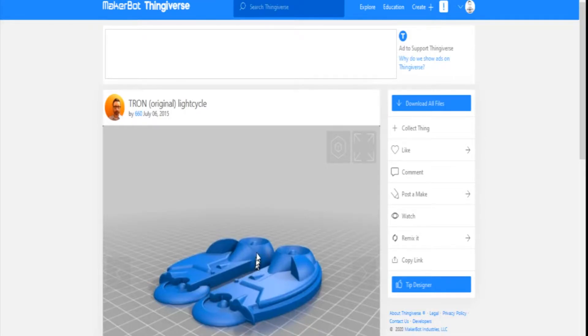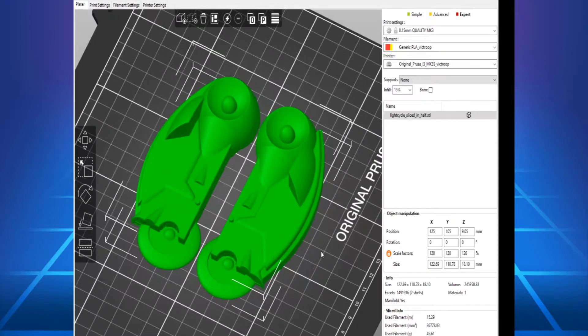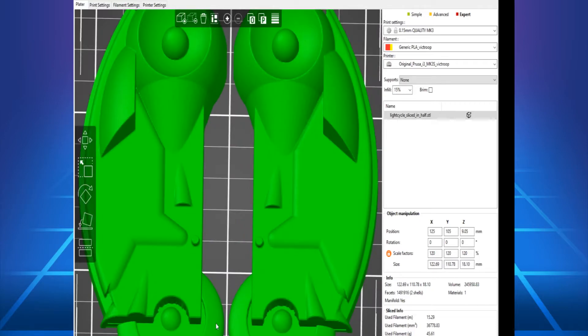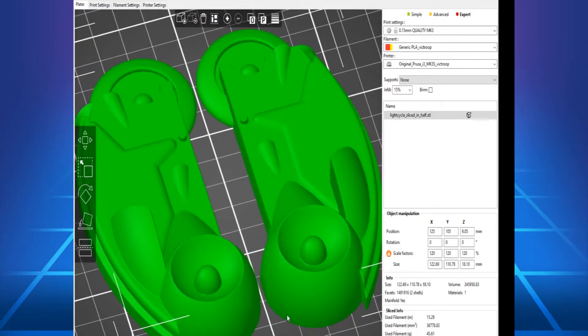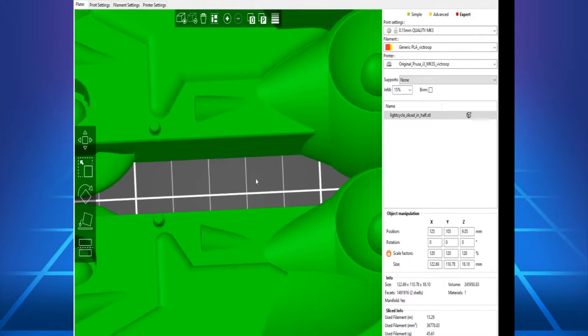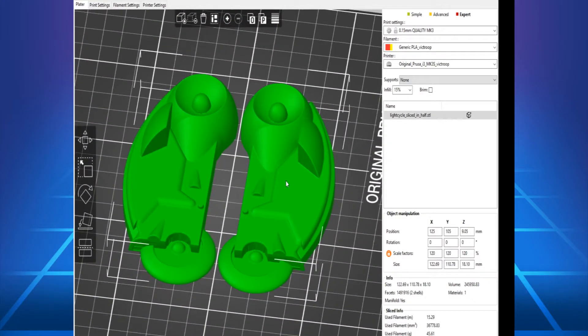I'm going to use an acrylic glue by Mr. Hobby to glue these two PLA halves of the bike together. In the slicer, I'm going to give it a good once-over and make sure that the surfaces are all smooth. I do notice there are some artifacts or strange geometry by the rear wheel axle. It's not a problem — I'm going to paint this model, so I'll be doing some post-processing after printing, filling in low spots and sanding down high spots.